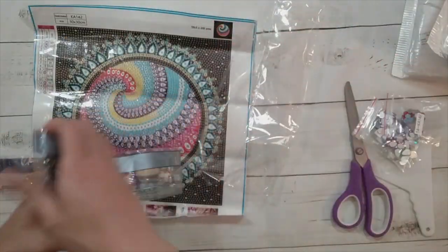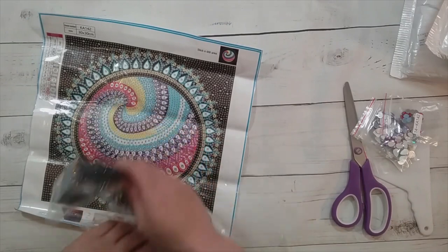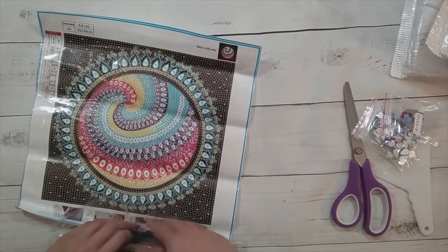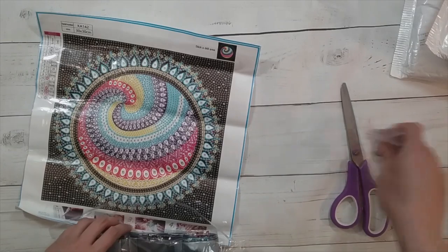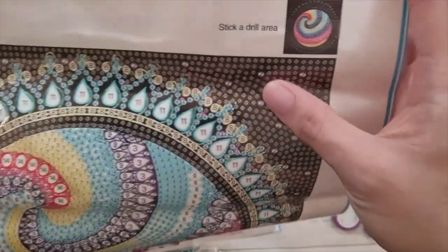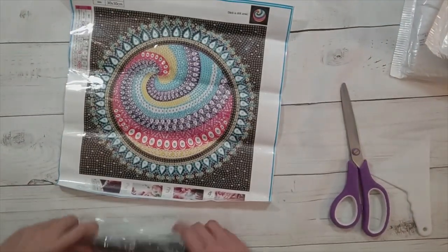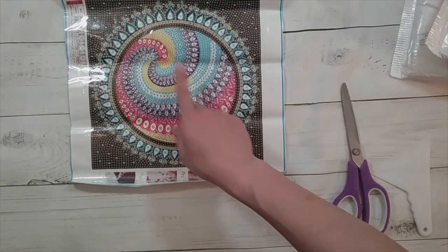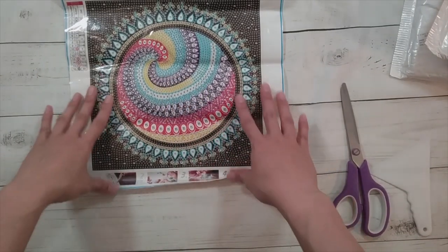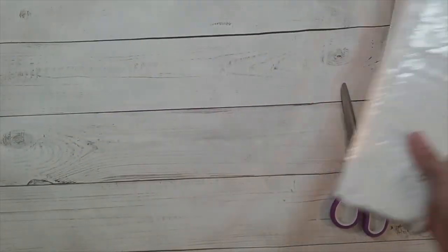Usually on these ones they put all the rhinestones together and the bigger ones separately, but this one didn't do that. I think this one will be fun to do. I like that it's mandala-esque, and even the background is diamond painted — a lot of times these don't do the background, but this is full coverage. This one is $5.99 on the Colorful DIY site.